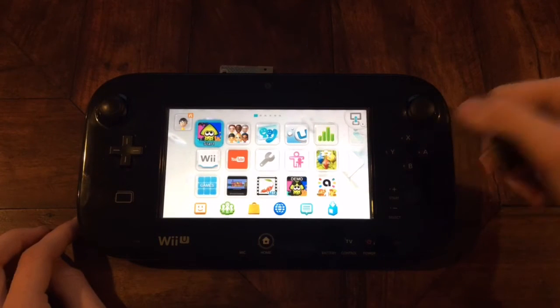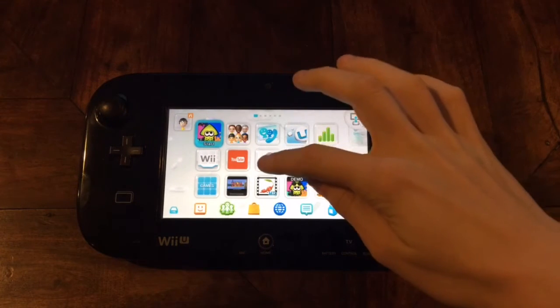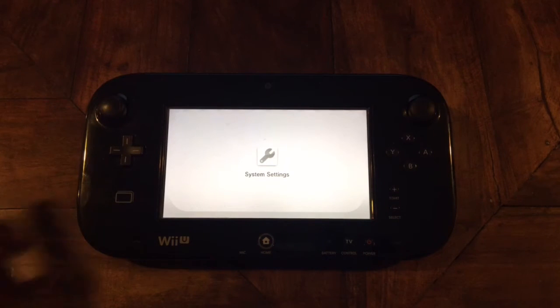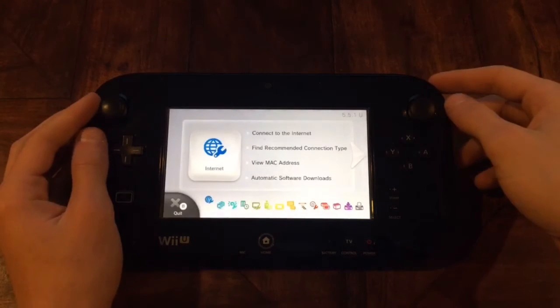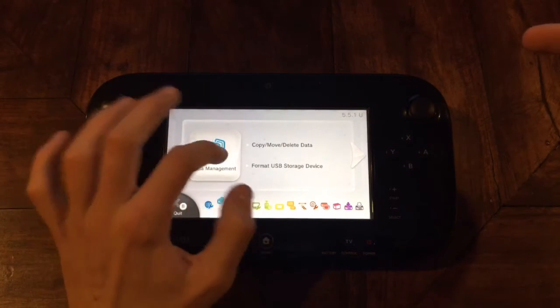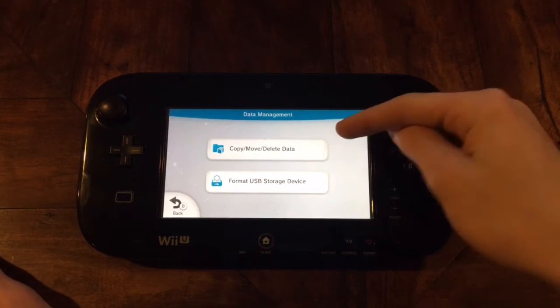So I'm going to do that real quick and I'll come back. All right, so I just turned off the Wii U console and I'll just put in my USB in the front of the Wii U console on one of the ports. Next up, what you're going to want to do is go into your settings on the Wii U menu. Once that loads, you're going to want to move over to where it says copy/move/delete data and click on that.